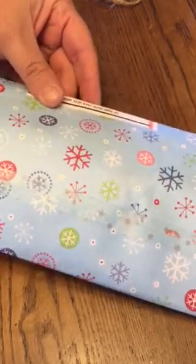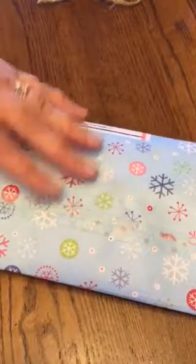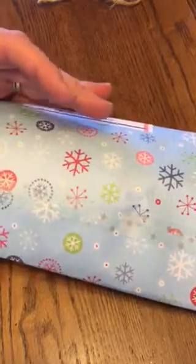Hi beauties, it's Jean again. I'm going to open up my second pocket letter and this one is from another lady named Jean, so this will be fun.